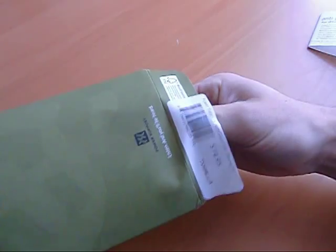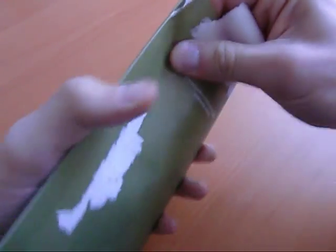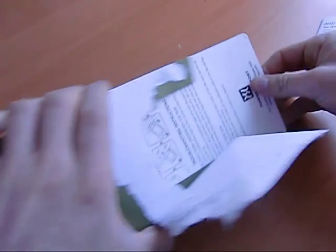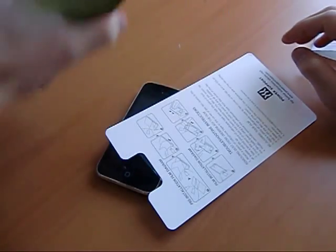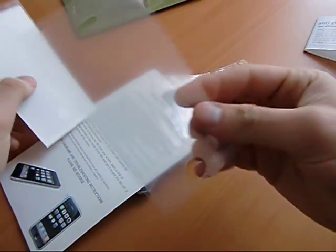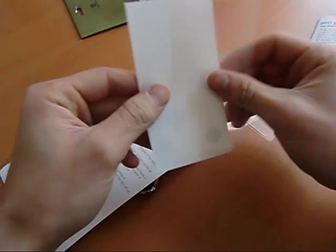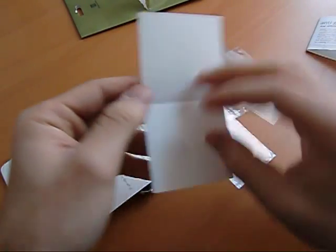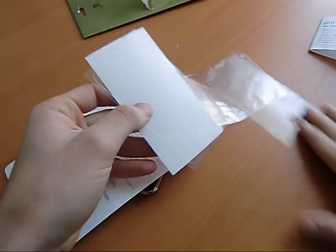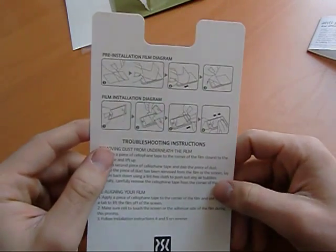I'm trying to be extra delicate with this because it just cost me $15, and I'm thinking these films are going to be sort of sensitive. Nothing else in there. Inside the baggie we have screen one, screen two, and then this must be the cleaning film — yeah, that's the pre-installation film.